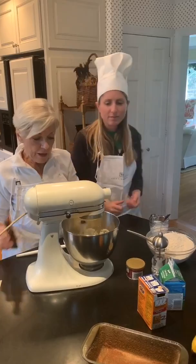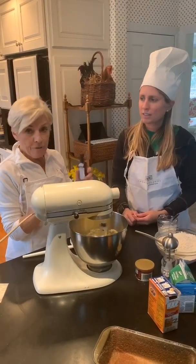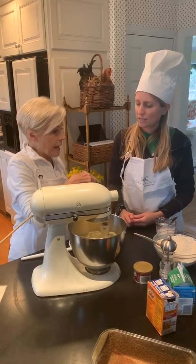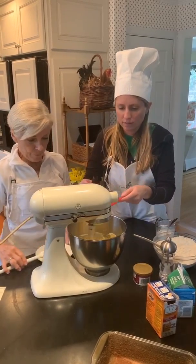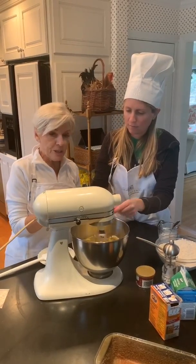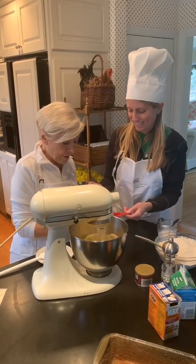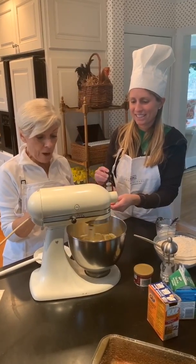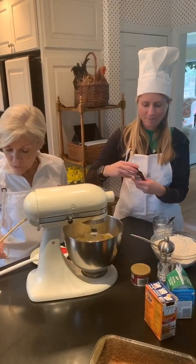Now we're gonna mix the eggs in with the butter and the sugar. While those are mixing, we're going to add vanilla — we should add one teaspoon of vanilla. Vanilla gives it a really good flavor. Let's just put a little teeny bit more in there. We'll let that mix around for a little bit till it's all combined really well.